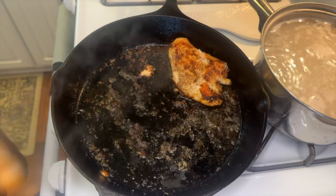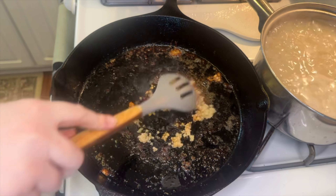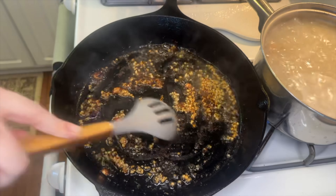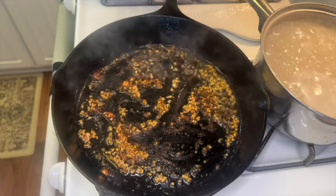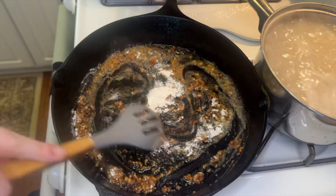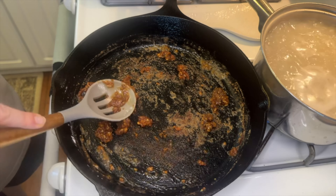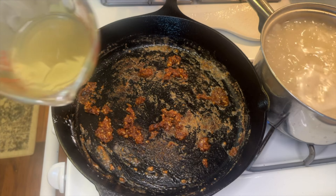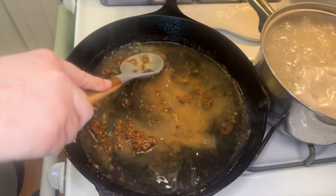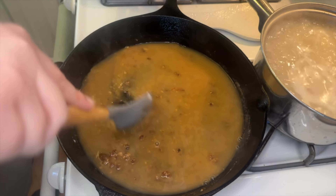Once the chicken was fully cooked I removed it from the pan. In the same pan I added about two teaspoons of minced garlic, stirring and scraping the bottom for about 30 seconds to a minute. Then I added one tablespoon of all-purpose flour, mixed it in to absorb the juices, and let it cook for about a minute. Next I added one cup of low sodium chicken broth, mixed it well, scraped the bottom to get all the flavor, and let it thicken up.